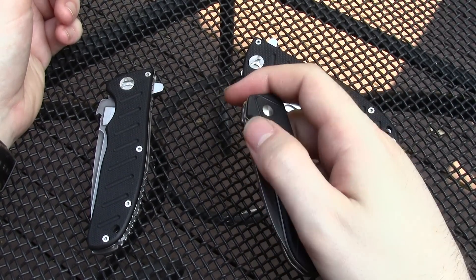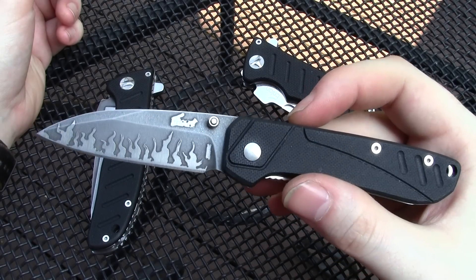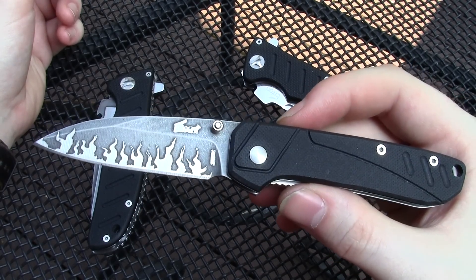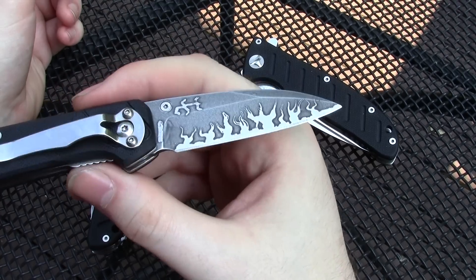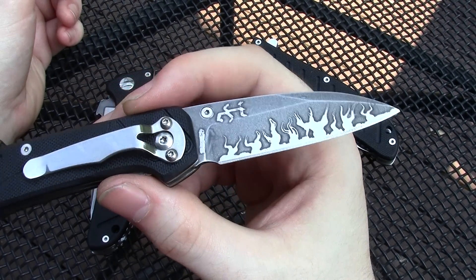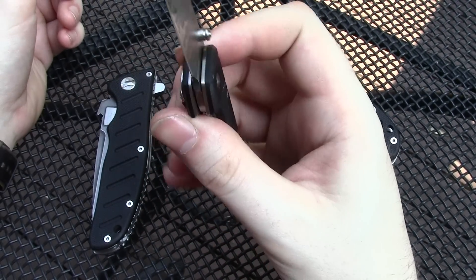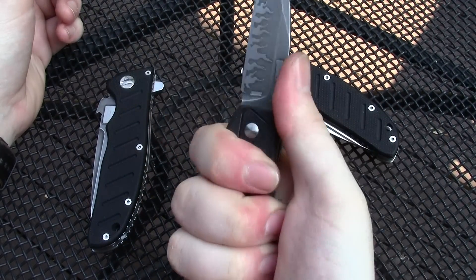This is the Enlon M024, or 25, something like that. Did my flame pattern on the blade. It's a cool little wharncliffe knife, really nice handle.